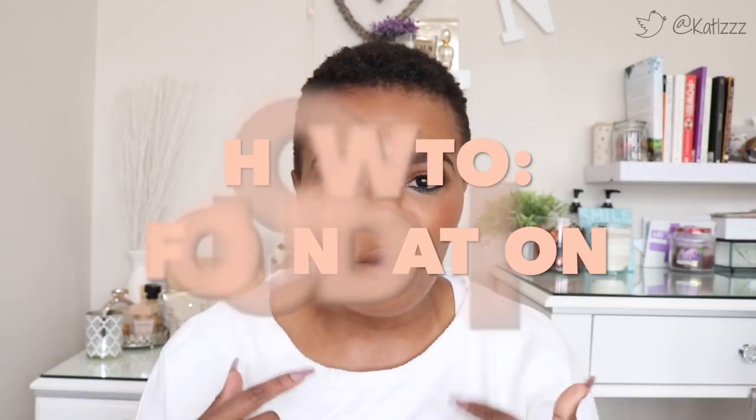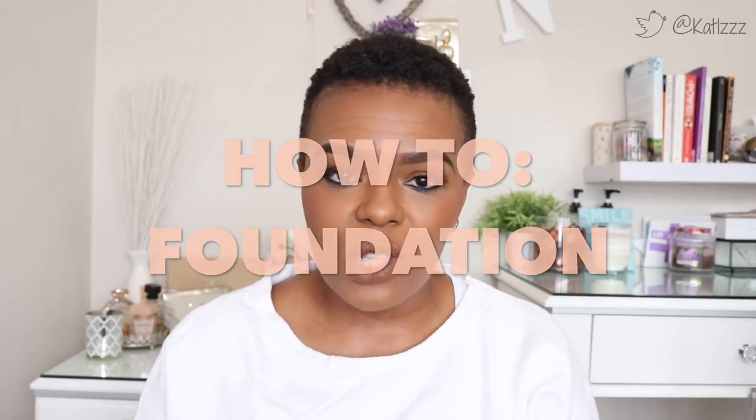Hey guys, welcome back to the channel. As you know from the title, this is the how-to series. In this video I focus on my foundation, so if you'd like to see how I do my foundation on a daily basis, definitely keep watching. Welcome to part two of the how-to series — this time I'll be doing foundation. As you can see, I've already done my brows, which was part one and I'll link that below.